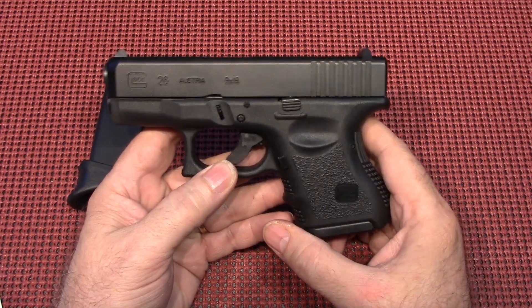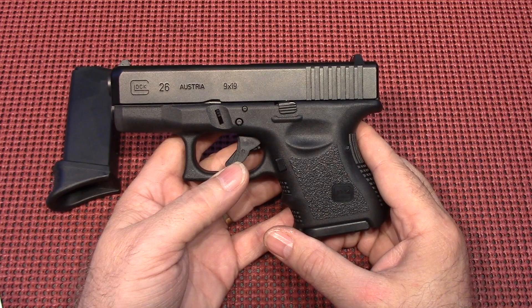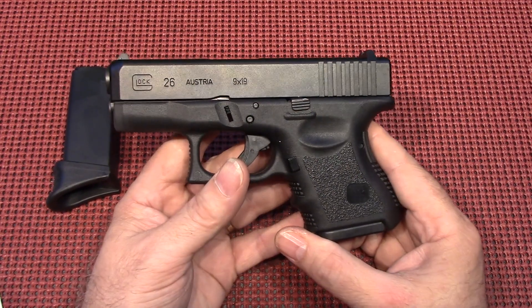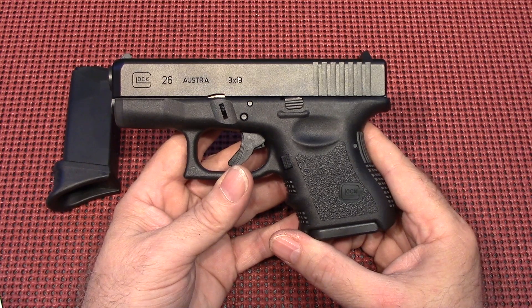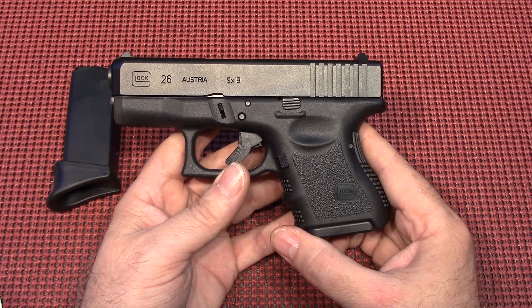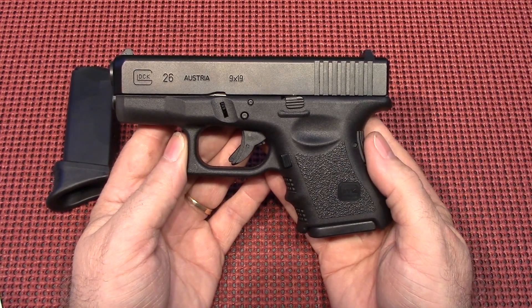Now, those of you that know me, I like my Glocks. I carry a Glock 27 or a Glock 23 all the time. This Glock 26 is the little brother to the 27, because the 27 is in 40 cal and this 26 is in 9mm.